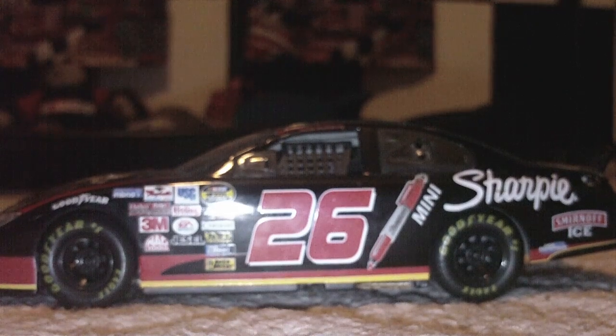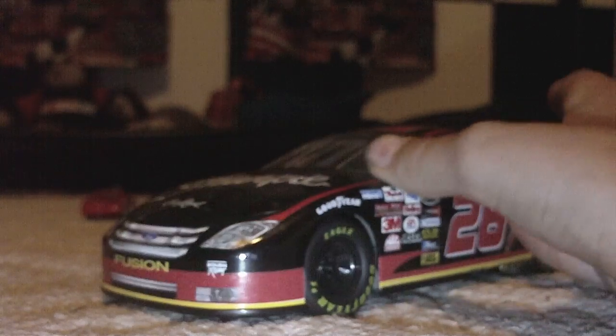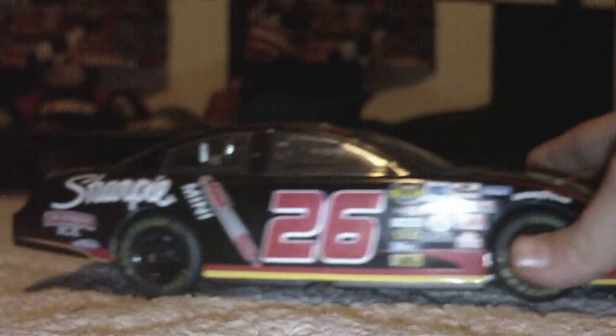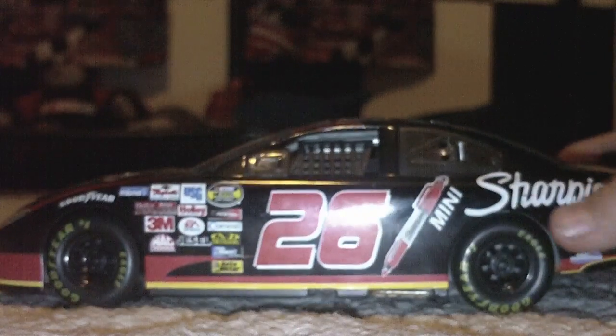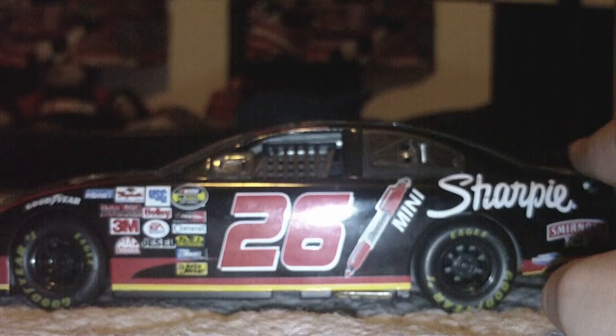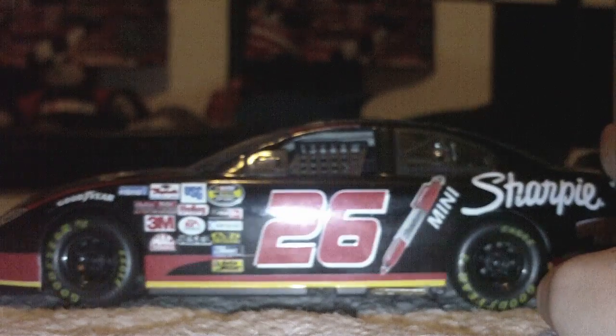Hello and welcome. This is NASCARFANKK5J11 doing a NASCAR guess review. Doing Jamie McMurray's 2006 Sharpie number 26 for Tuzian. This was requested by Danny Kysander. So yeah, let's get started.